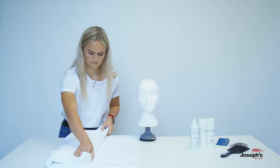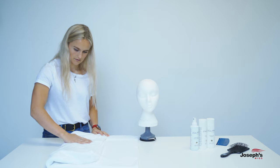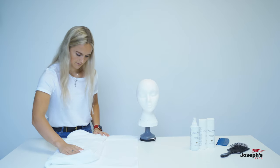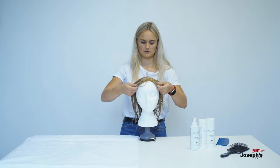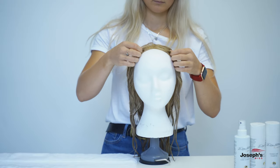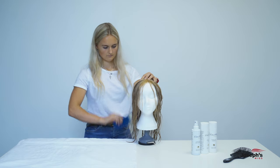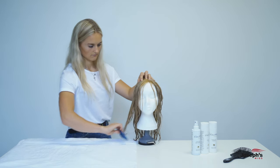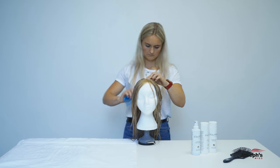Dab your wig softly with a towel until it's slightly drier and no longer dripping. Then secure your wig onto a wig stand or polystyrene head and begin gently brushing the hair with a comb to get rid of all the knots. Start from the bottom upwards and once finished, leave it to dry naturally and make sure it stays out of direct sunlight to avoid damage.